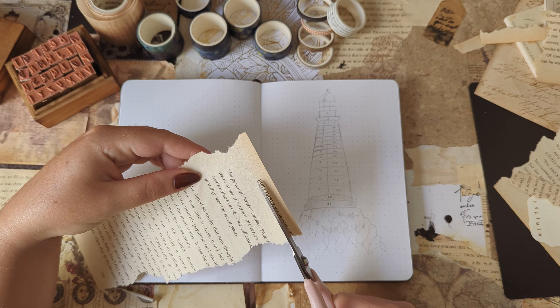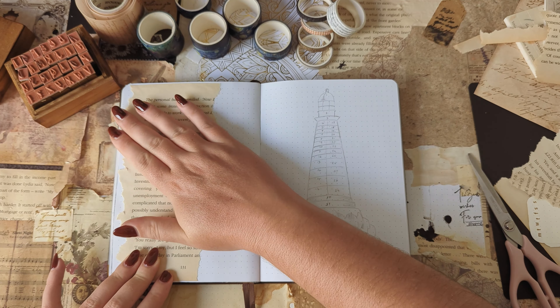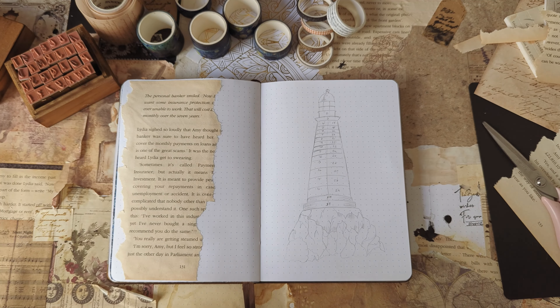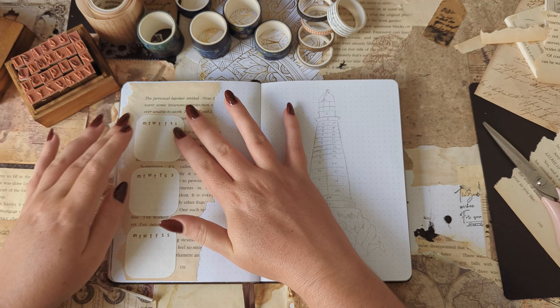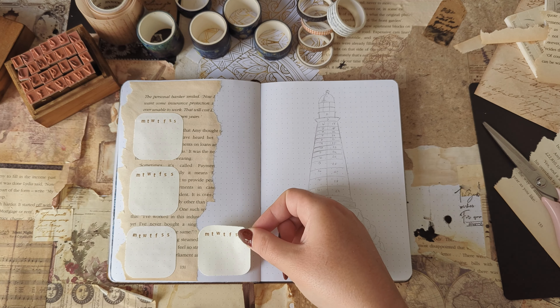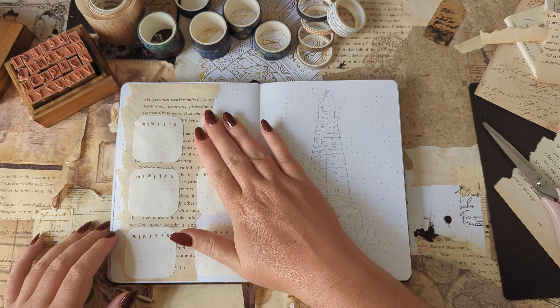Moving on to the next page, this first page is my habit tracker for the month. Starting off with a ripped book page for the background, I'm using the same calendar style habit tracker as last month, tracking 6 different habits.